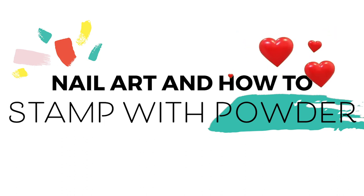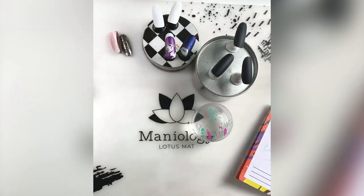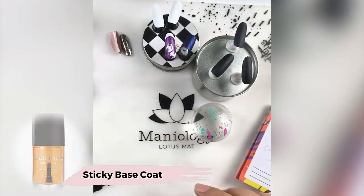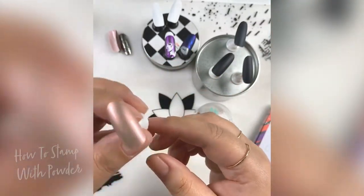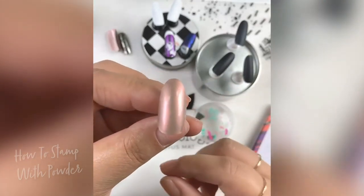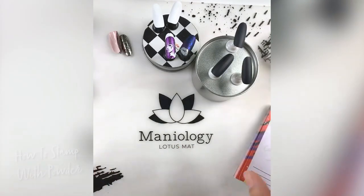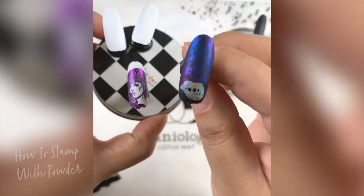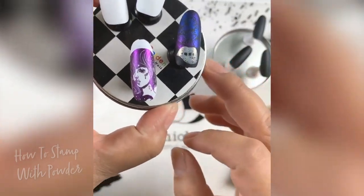Give me a heart emoji if you're super excited — I'm going to show you two techniques today. The first one uses the sticky base coat we sell here at Maniology. You may have seen the picture; it's this technique here. I also have one with a black base that is so gorgeous.